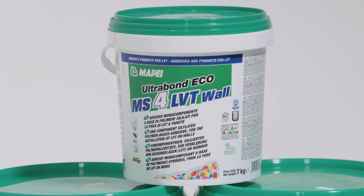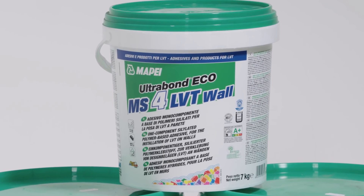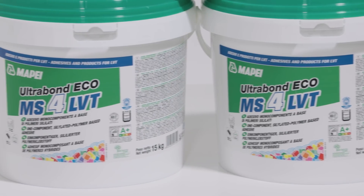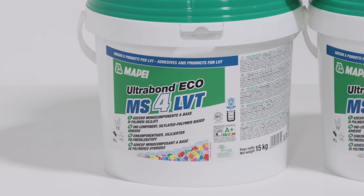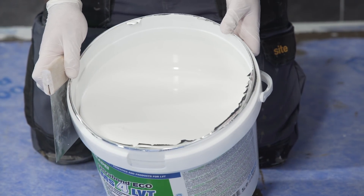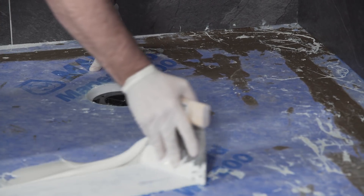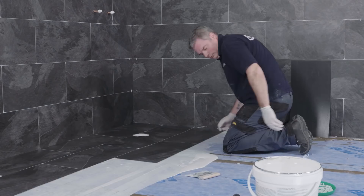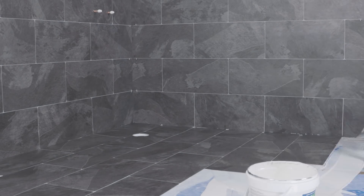For the installation of the LVT on the floor, you can use the same Ultra Bond Eco 4 LVT wall adhesive or, for bigger areas, Ultra Bond Eco MS4 LVT. Unlike the wall version, this is more fluid and can be poured onto the floor before being troweled using an A2 trowel. Once the area has been covered, ensure the tile surface is clean.